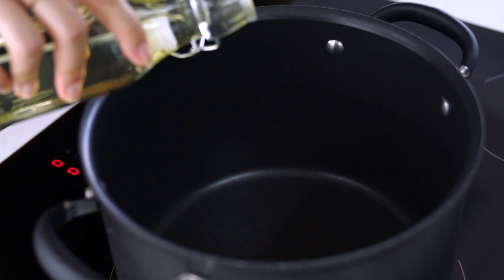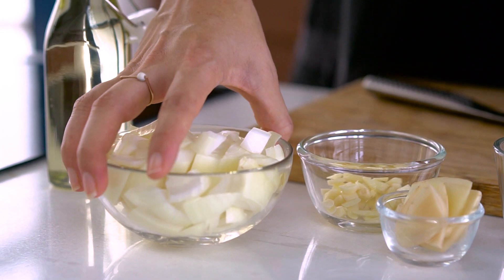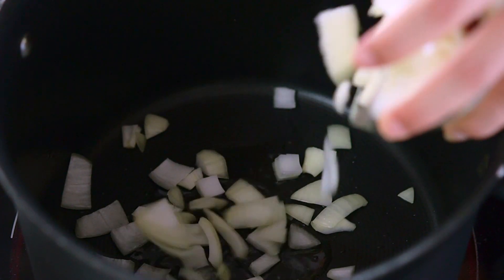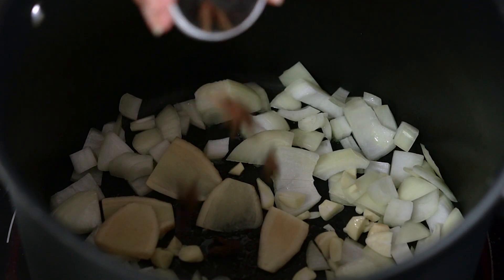We're going to get that epic pho flavour in record time. So let's start off with a little bit of oil. The base of the broth is going to be a number of aromatics: some onion, some garlic, some slices of ginger. And then for that beautiful spice flavour we've got the star anise and some cinnamon sticks.